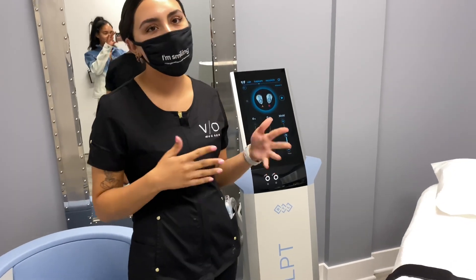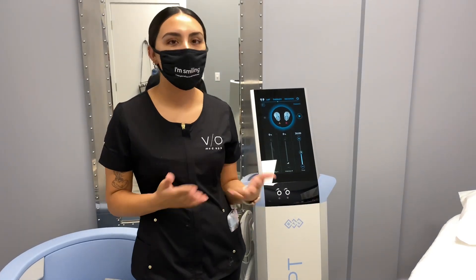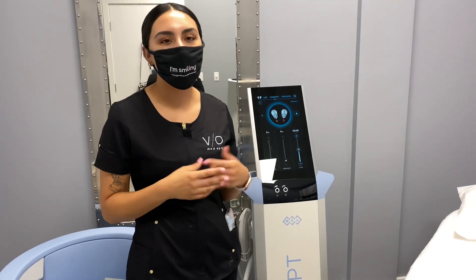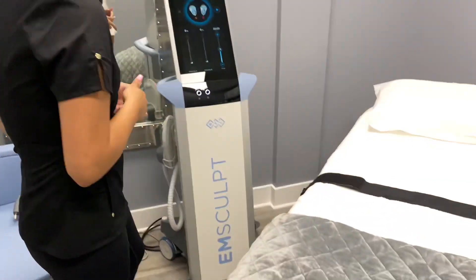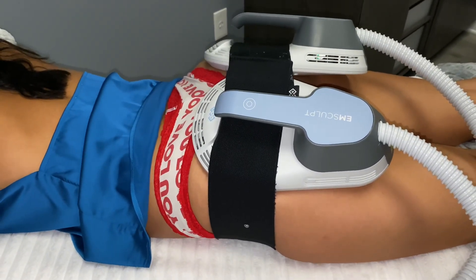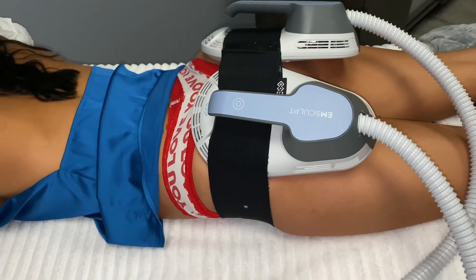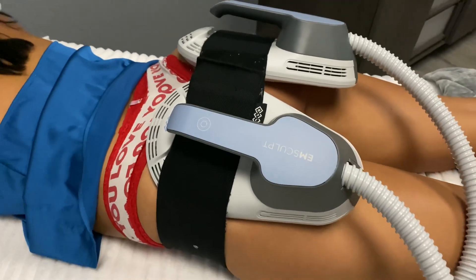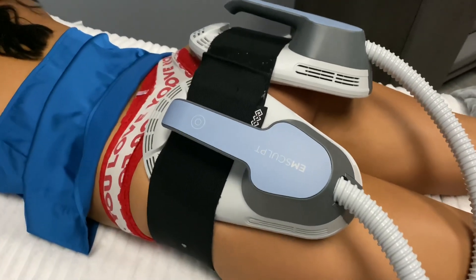Now we're going to do EMSculpt on her glutes. EMSculpt is basically equivalent to doing some sort of workout — for the glutes it's like 20,000 squats in 30 minutes. You'll do about four treatments and we'll see the results after that. This tapping helps break up the lactic acid so that you're not sore afterward, so even though it's equivalent to doing 20,000 squats, you're not going to feel like it.